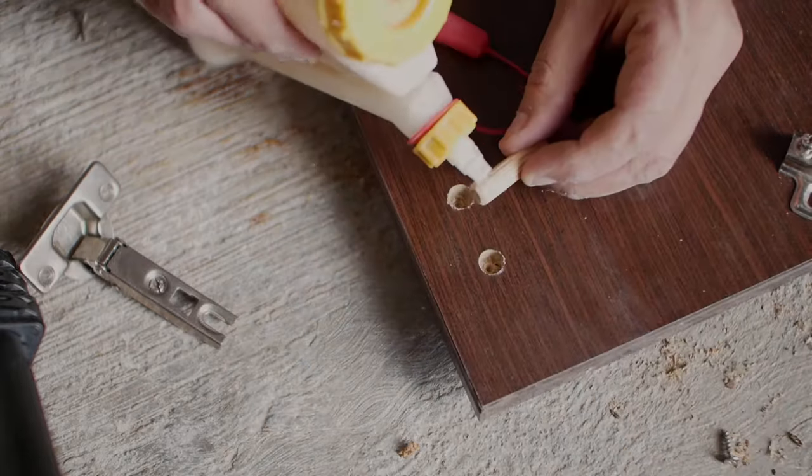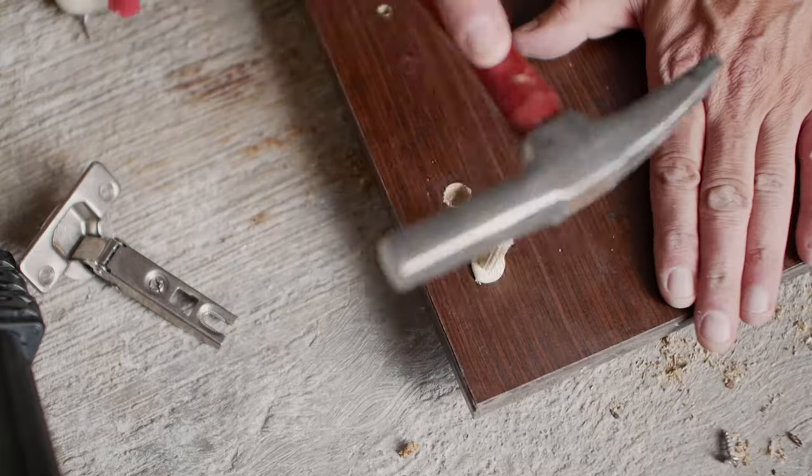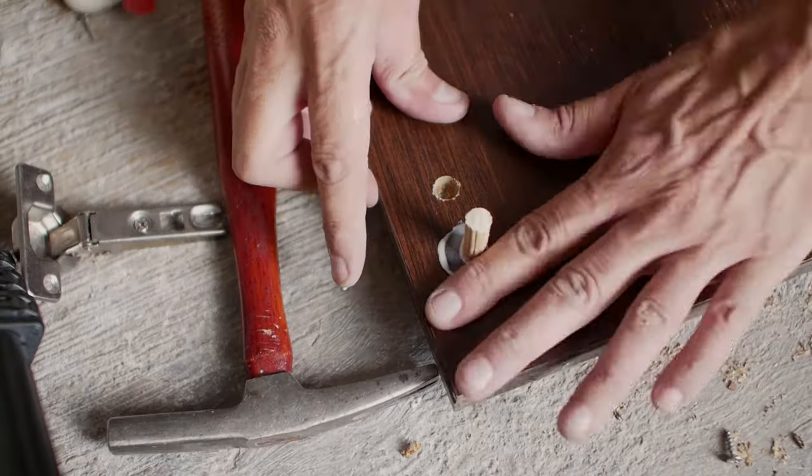Blow off any sawdust. Cover the end of the dowel with wood glue and also put some glue in the new hole. Insert the dowel and tap it home with a small hammer. Clean up any excess glue.